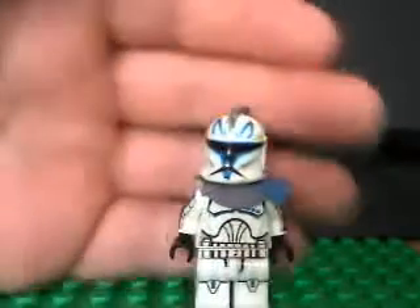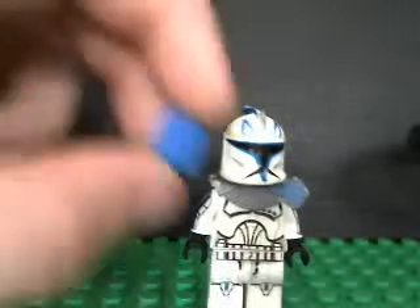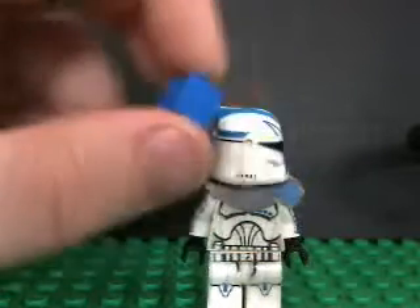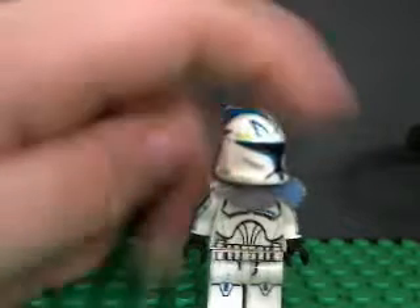I'll tell you more about my opinion. The colors are nothing like the Lego color, so yeah, a little bit bad. That's the only bad thing about it. The legs are pretty detailed.